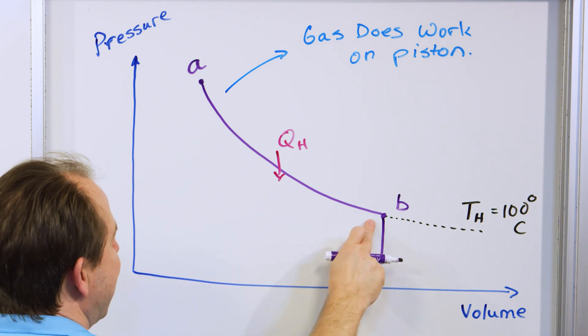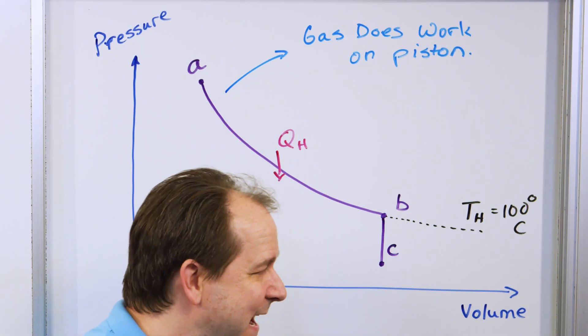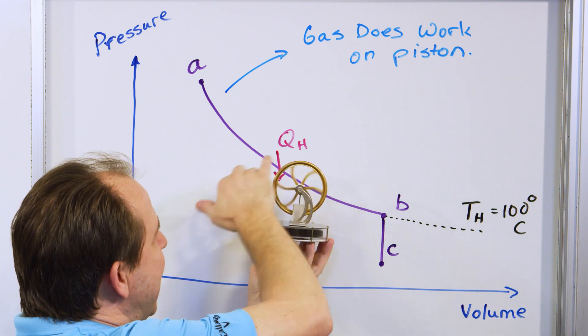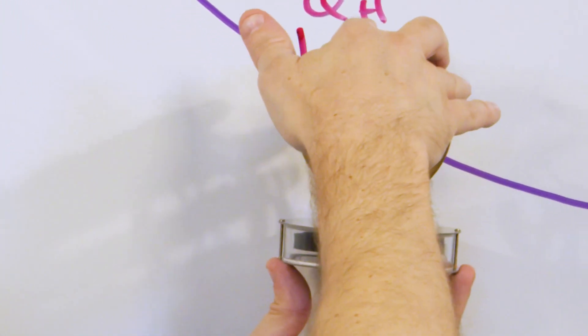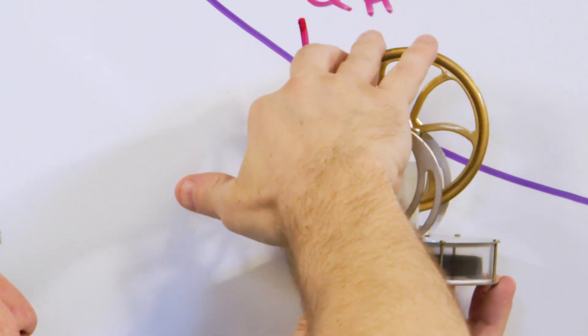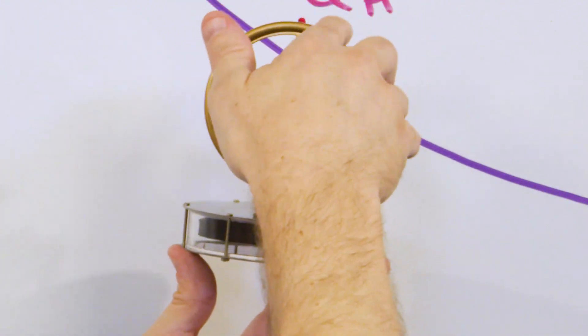This piston has inertia — you can even see it when I turn it; it wants to keep going. Eventually it slows down, and once it reaches the top and bends over it's going to start compressing the gas again. But the gas is now at a lower pressure, so it tends to compress the gas — which lowers the volume.